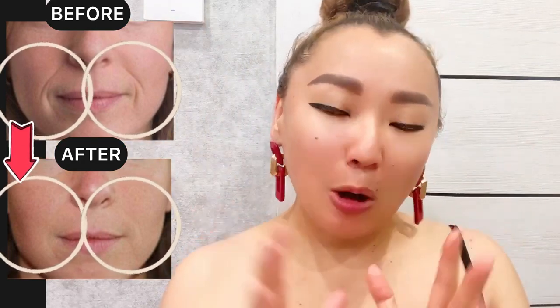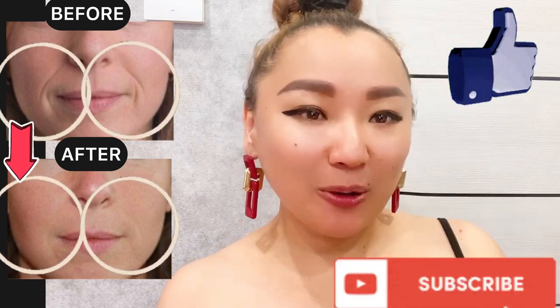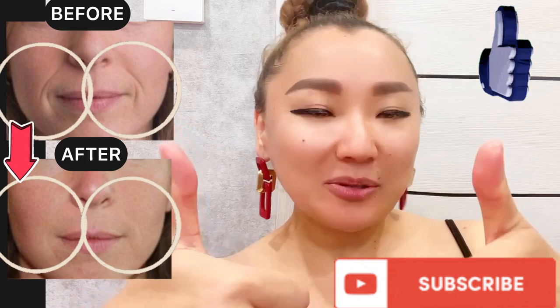For good results, do the whole complex of exercises regularly, two to three times a week. Please like this video and subscribe to the channel.